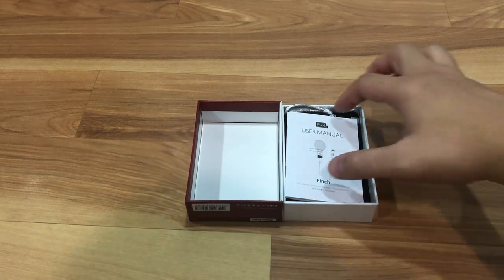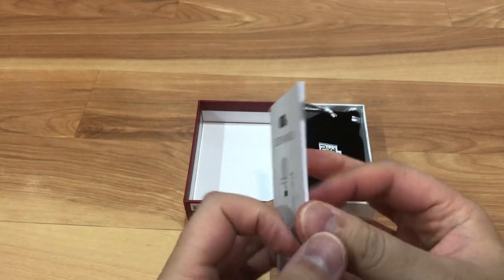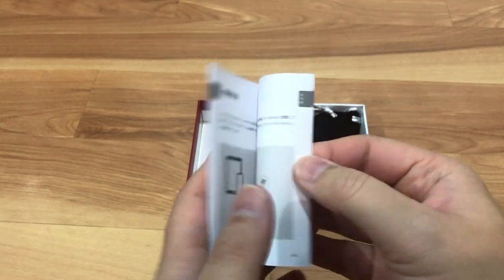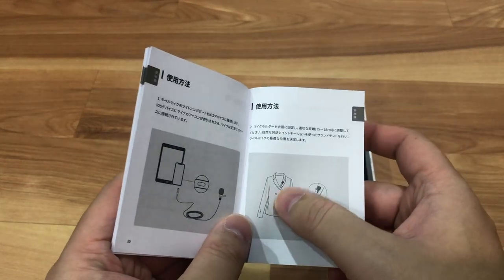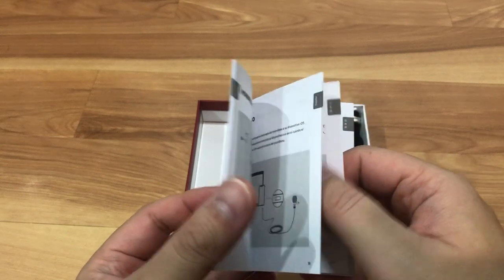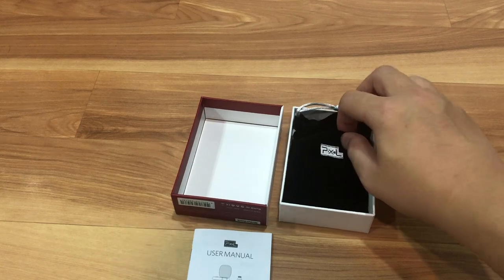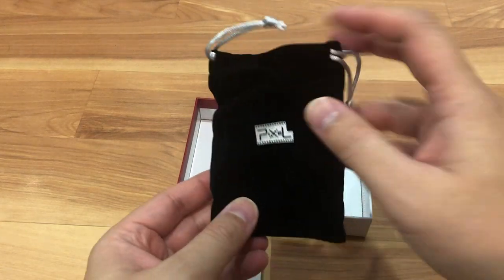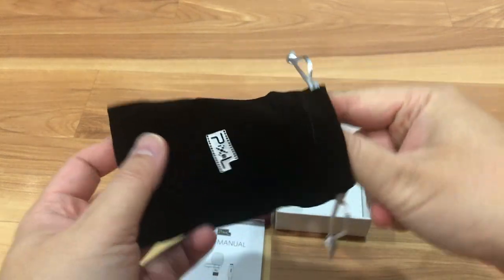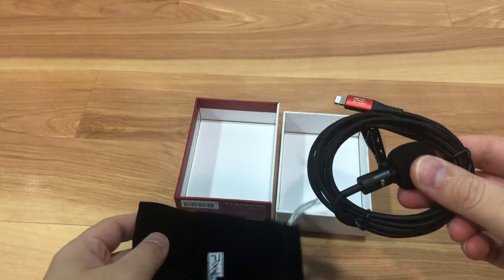So this is what's in the box. You get this little user manual — it's actually pretty detailed, it's got pictures, and it's in different languages, that's why. You also get this little nice carrying pouch.